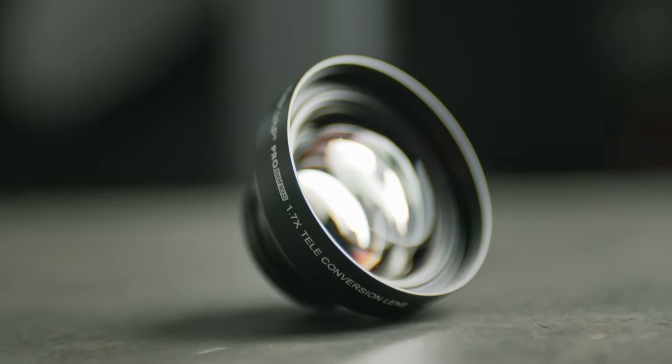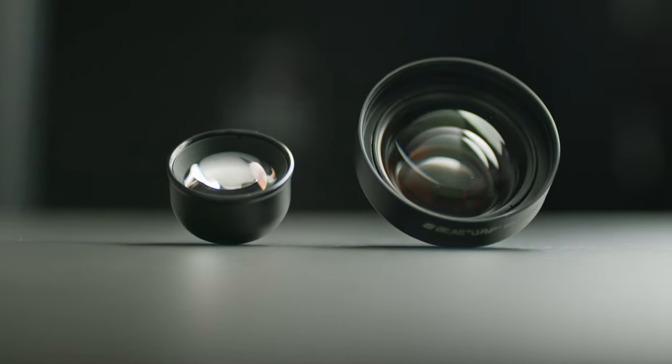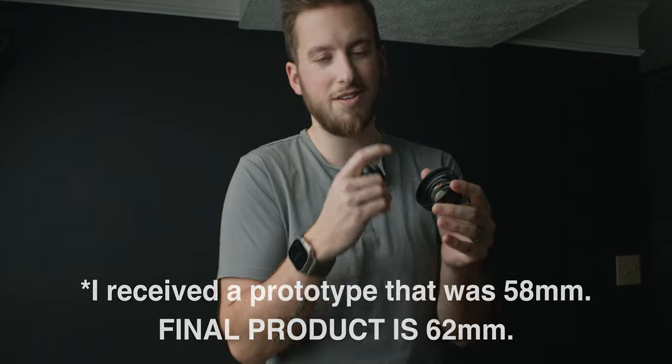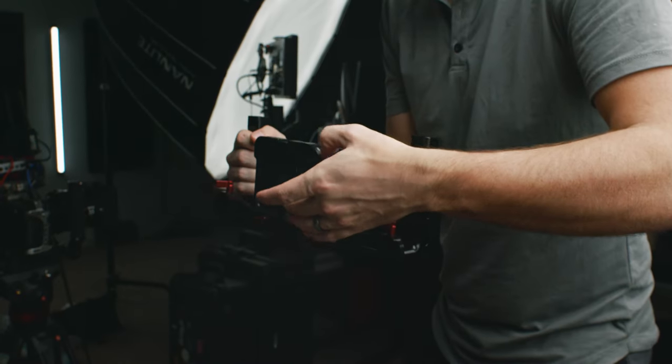Beast Grip sent out their brand new 1.7x telephoto lens, so first let's talk about build quality. There's a pretty apparent size difference between the two, and that's important — the smaller may be more convenient, but if you look at the front lens elements you can see a substantial size difference in the actual glass being used. The Beast Grip lens also has a 58mm thread inside, so I can add NDs, polarizers, and mist filters. This smaller cheaper one doesn't have any sort of thread, so there's definitely no adding more filters on top of it.